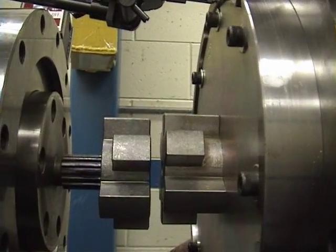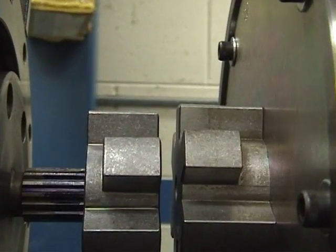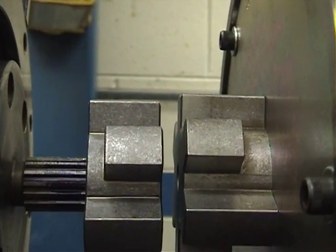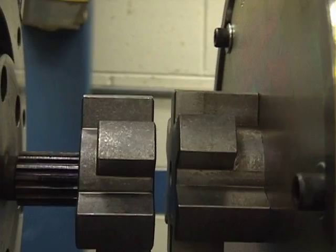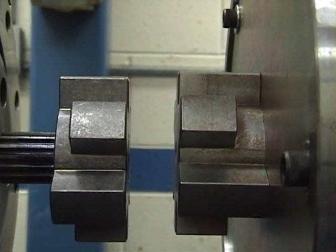Now what we'll do is — the engine is on a carriage — so now we'll go ahead and we'll separate the engine. Keep going, Sam. Just crank it right on out.